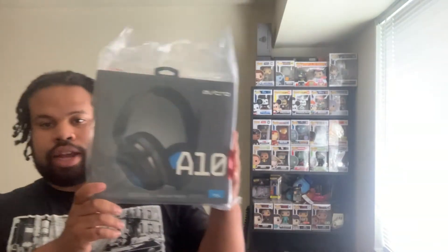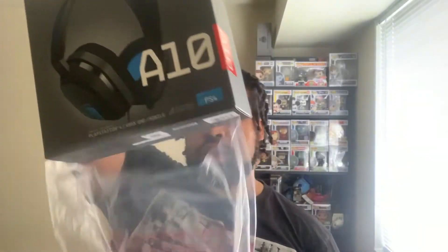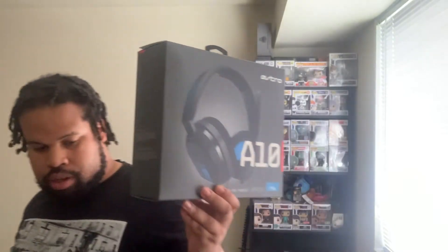Let's open the box and see what's inside. Inside this box we have the Astro A10. Now, you might not know, but I already have the SteelSeries Arctis ones, which are also the same price as the Astro A10.